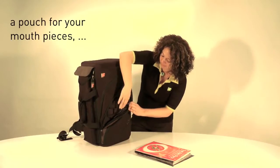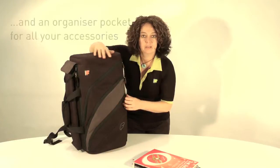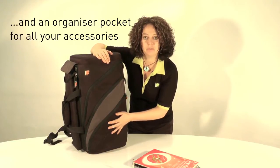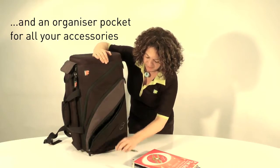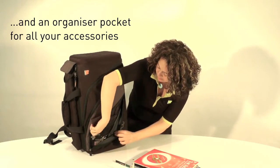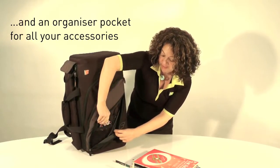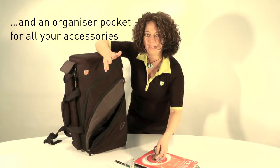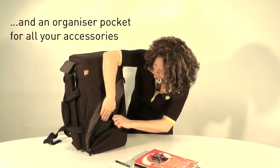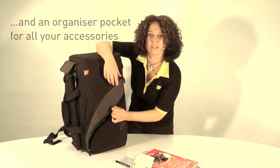Inside here you have space for one, two, three, four mouthpieces. The third pocket down is an organizer pocket — I've got my pens inside here. There's also a netting pocket at the front for holding my keys. I always find I lose my keys, so it's handy to have them in one place. I've also got things like instrument cleaner and anything else I need.